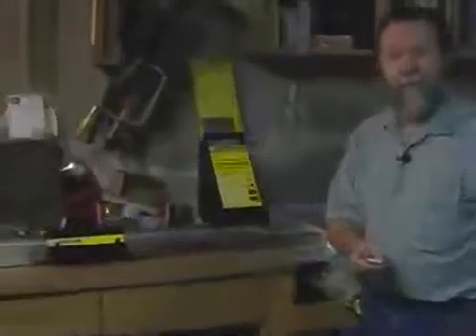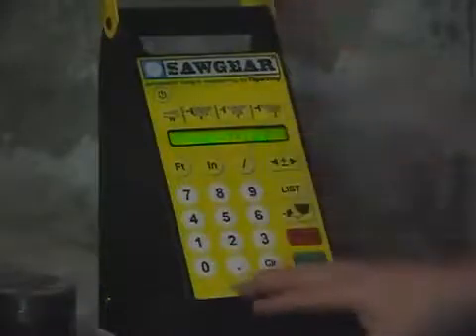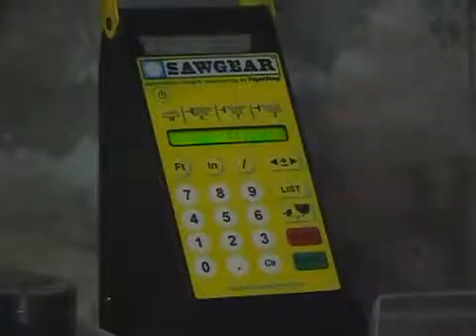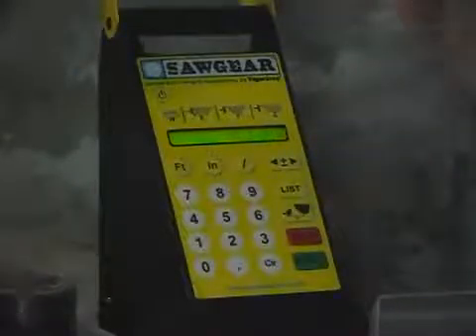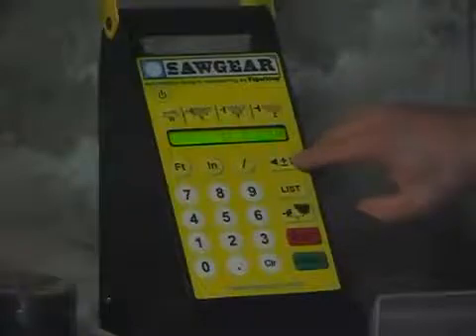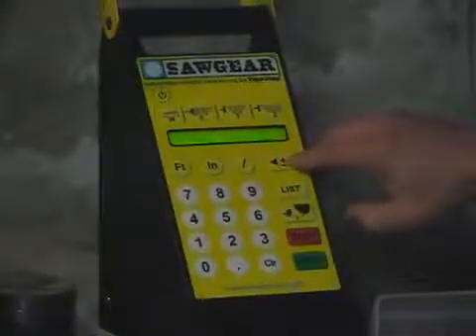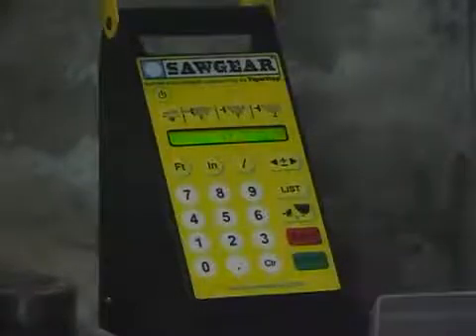I don't think I could get that kind of precision that fast with my old stop system. But there's more that you can do with this too. Let's zoom in on the controls and I'll show you some of the features. In addition to running it metric or English, this is a great feature — how many times have you put in a measurement and made your cut, and because of some error in reading the tape or whatever, it was just off just a little bit? Well, this feature allows you to nudge it. You can move it just a little bit each time, so that you can make those adjustment cuts.